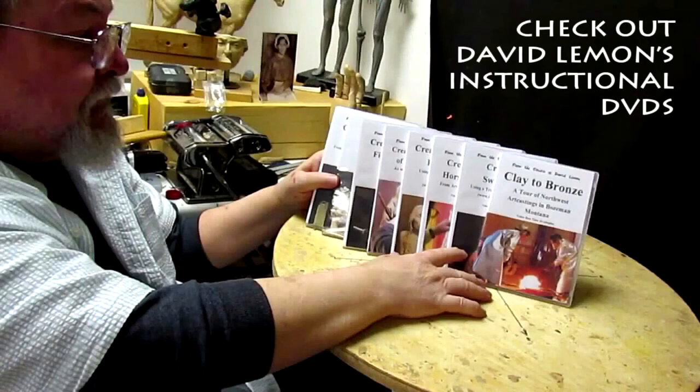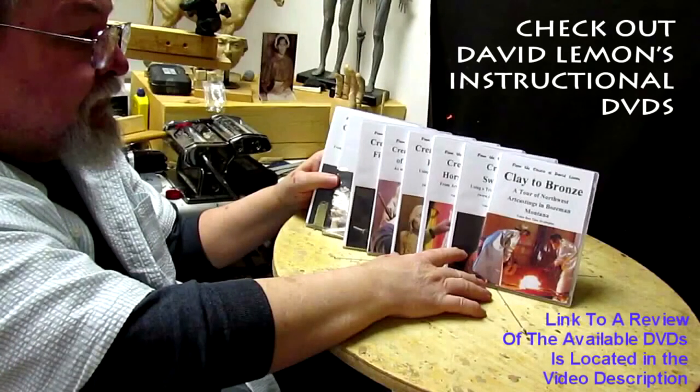Check out my instructional DVDs — the link is down below this video. See you next time. Bye.